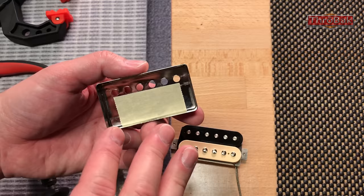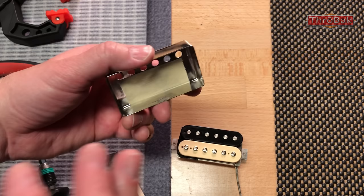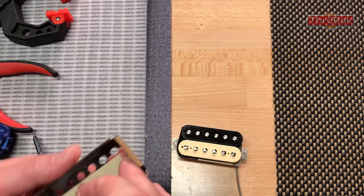Cover feedback squeal is a high-pitched squeal that sometimes happens at extreme high volume, usually with the guitar close to the amp. If you want to find out if that's what's going on — if you press on the cover when there's squeal and the squeal goes away, or you can change the pitch of the squeal, it's cover feedback.